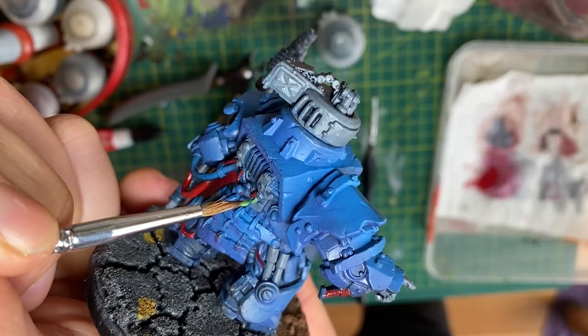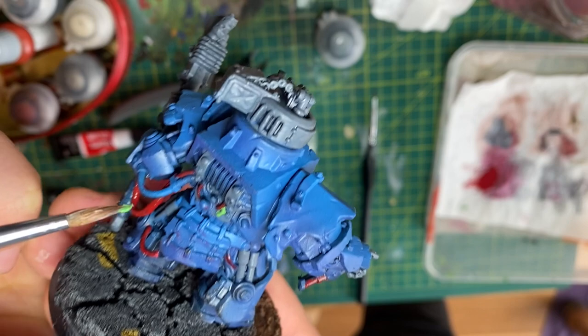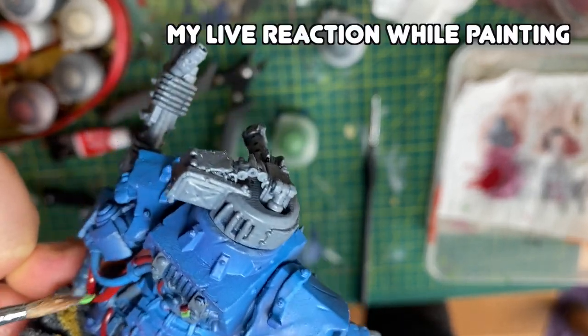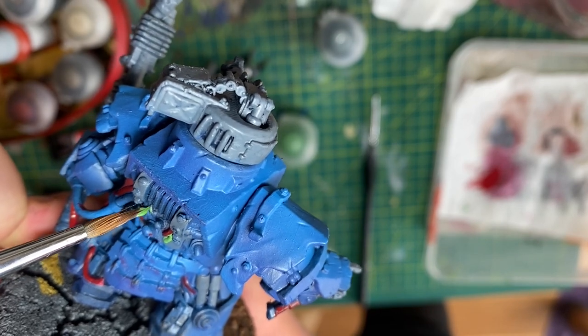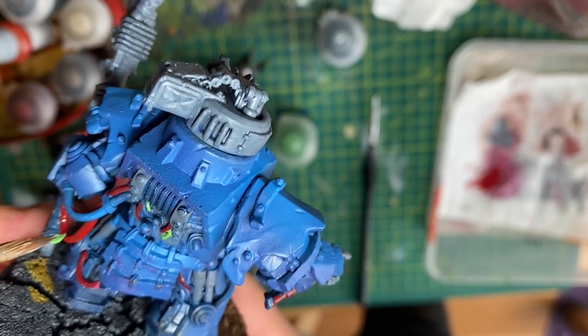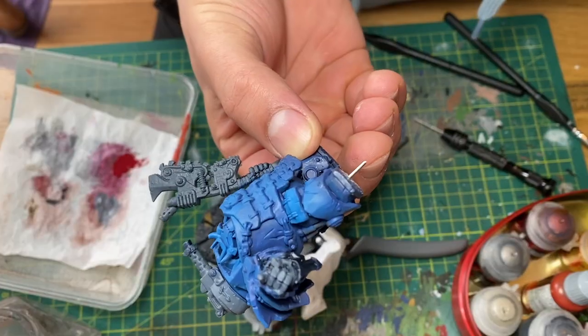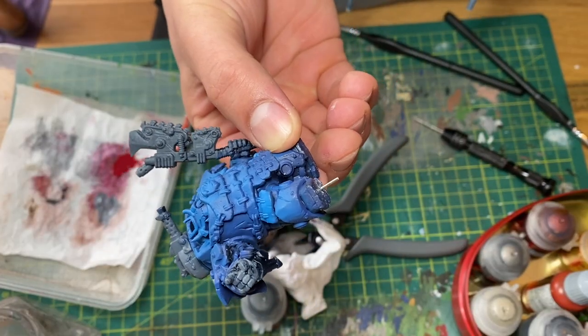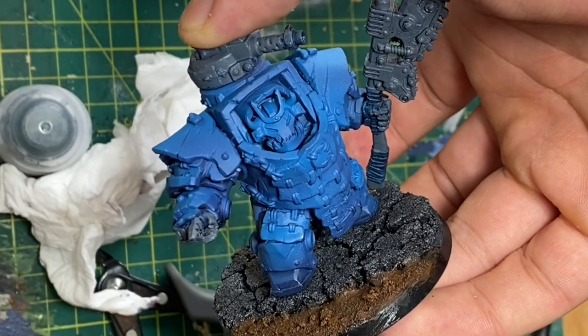I then did some of the cables red and green — it's really unusual for me to paint green on an orc that isn't the skin. I noticed I was struggling with small details, and also noticed my hands were rubbing a bit of the blue off the model's feet from where I was holding it. So I drilled a hole on the foot and inserted a paperclip, using super glue to attach it to a base to make it easier to hold.